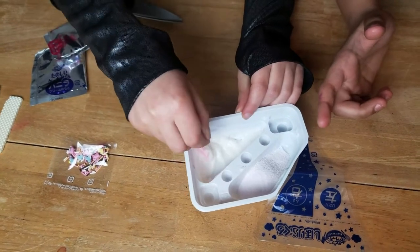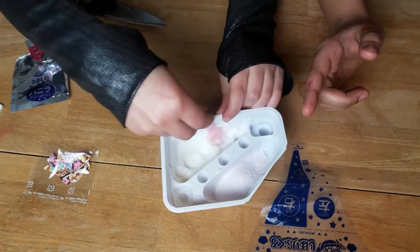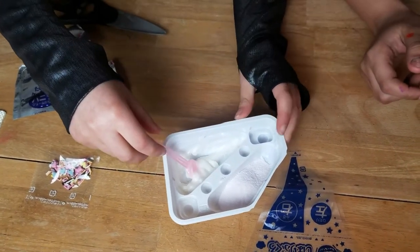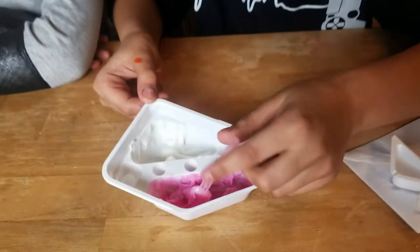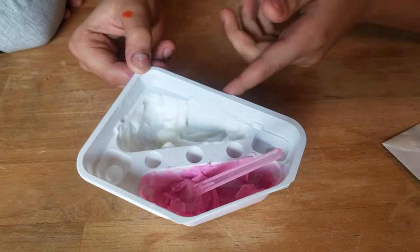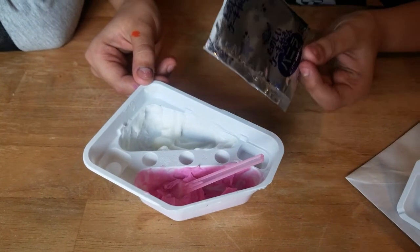So guys, we're going to finish mixing this off camera and we'll be right back. After mixing, this is what it looks like — it looks like frosting. I don't know why it has a blue covering but it turned out white. That makes no sense — why would they put blue on the white?